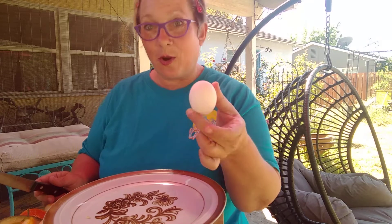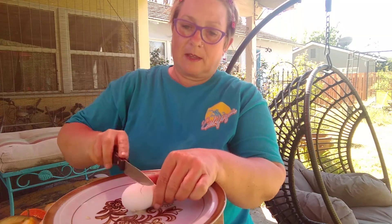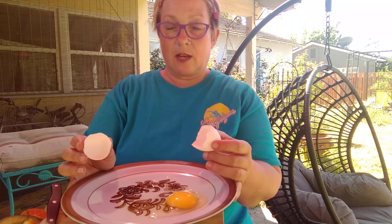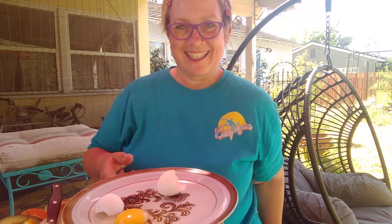Is an egg a fruit or a vegetable? It is not a fruit and it's not a vegetable — that was a trick one. All right, I'm going to go off and fix my breakfast. Like my hair? See you later, gators.